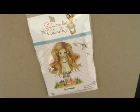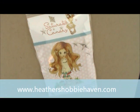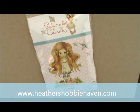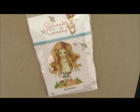If you're watching this video later and would like to see if it's still available, head over to the store — there's a link in the description box — and just type Summer in the search bar. If it's available it will pop up. If not, check out some of the other kits or other stuff that's in the store.